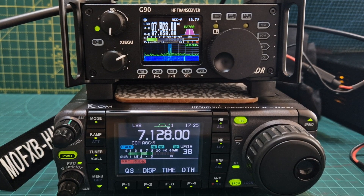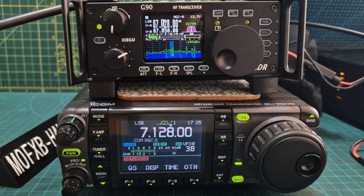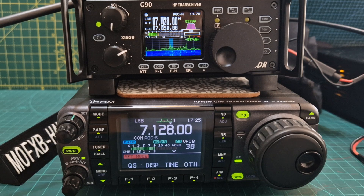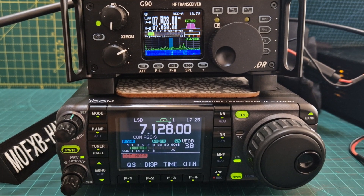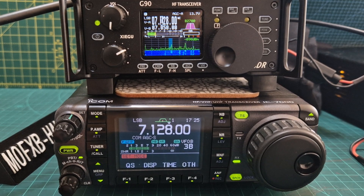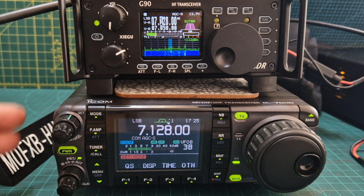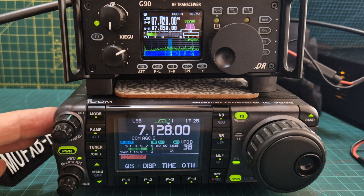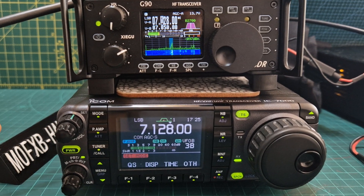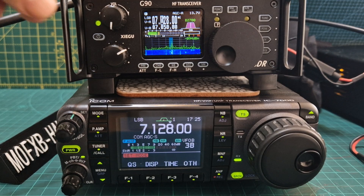Welcome to my channel. I thought I'd show these side by side - we've got the Zygu G90 HF radio with a built-in tuner and CW decoder, and underneath we've got the older Icom 7000, which covers VHF, UHF, 6 metres, and 70 centimetres. It does not have a built-in tuner. The Icom came out around 2005, and the Zygu has been out a few years but has had quite a few updates on the screen.